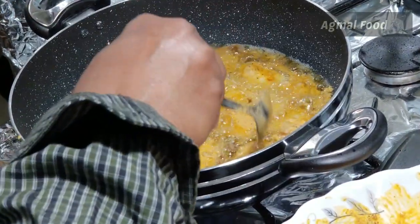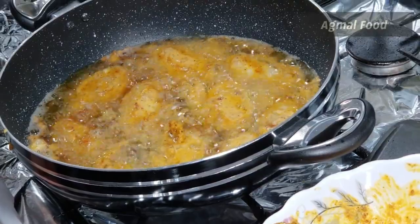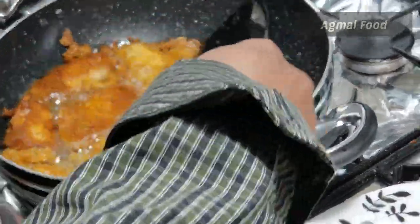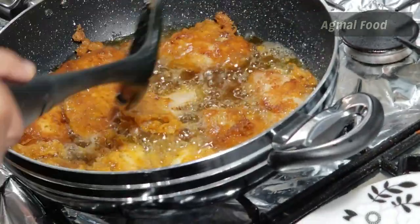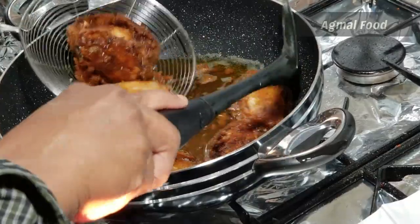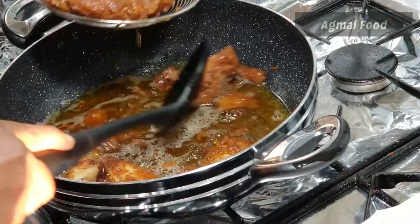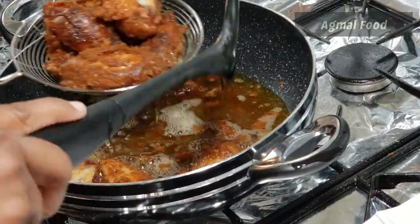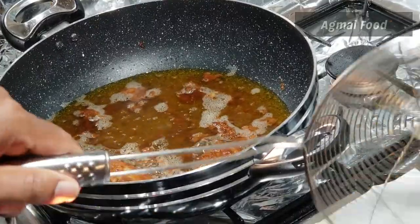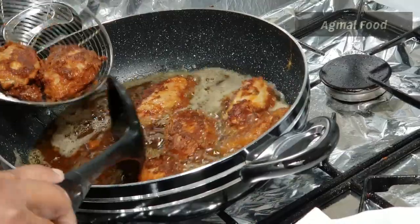Put the sauce in medium flame. This is about 10 minutes. If you have an eye flame, you will be able to open the channel. I have an open channel called Village Agmal Food. How do you support this channel? You can support this channel. There is also a lot of entertainment and useful content. You can see the link in the channel.